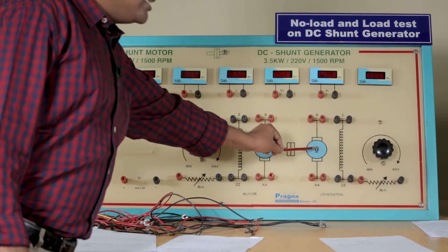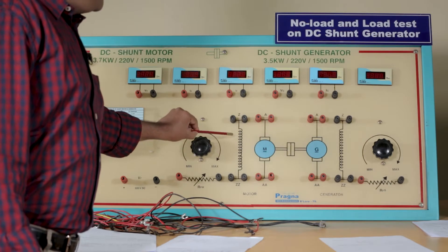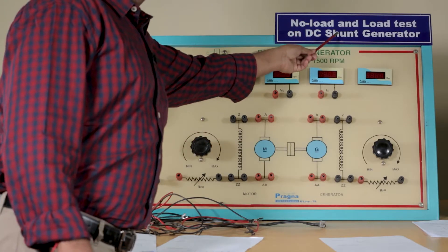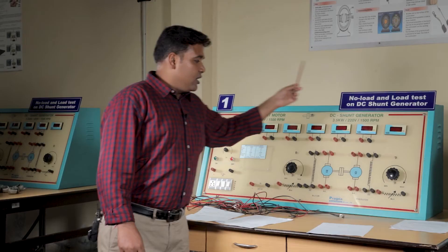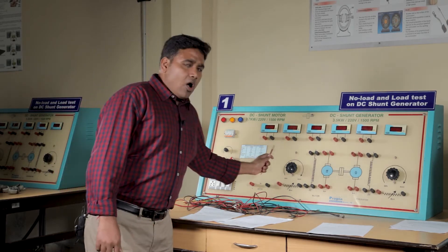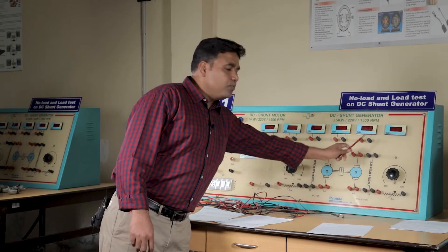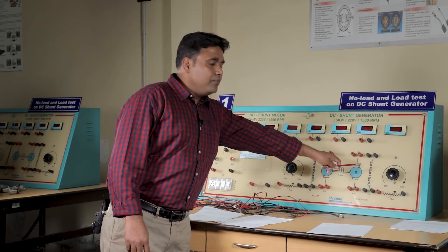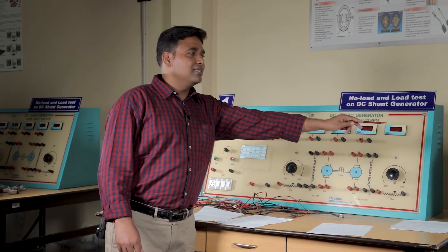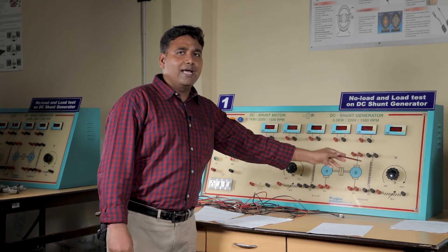The field winding of the motor and generator is connected in parallel, hence the name DC shunt generator. The motor acts as the input, driving the generator. The output of the generator can be under no-load condition, or a resistive load can be connected to vary the voltage and current.